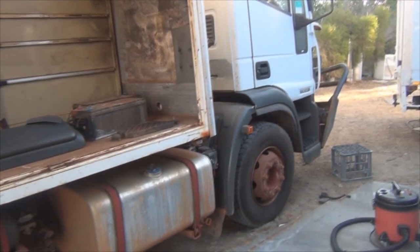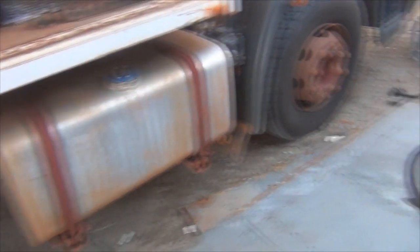G'day everybody, it's me again. We've got this Iveco Euro Cargo here. We're hoping to turn it into a new train truck.